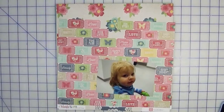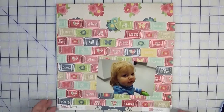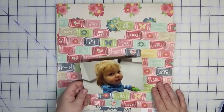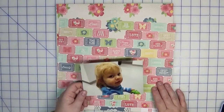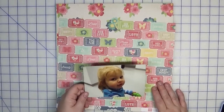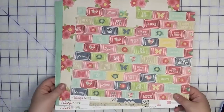Hi everyone, welcome back to Creatively Crafted Life. This is Melanie, and today we are using another page kit to document another photo. I have this four by six photo of my niece. I don't have a particular story about it — she just looks kind of cute, giving me this look like, 'Seriously, another photo?' So that's the photo I'm going to be using.